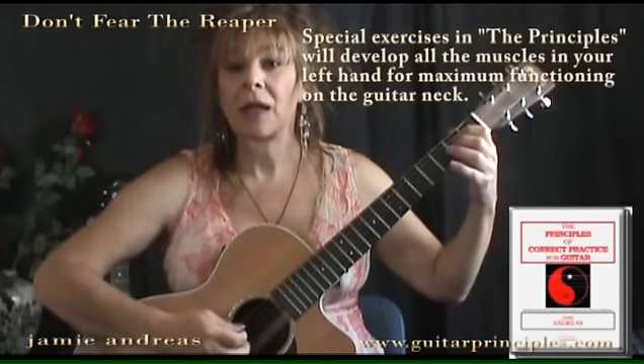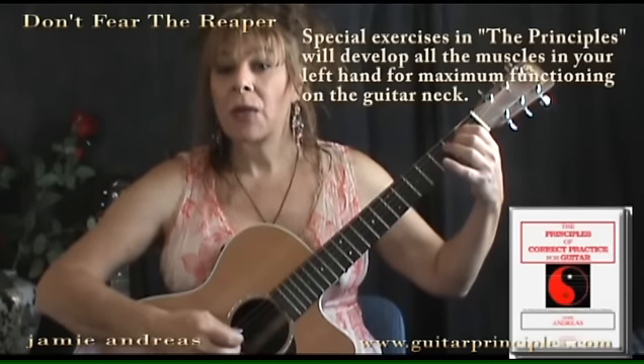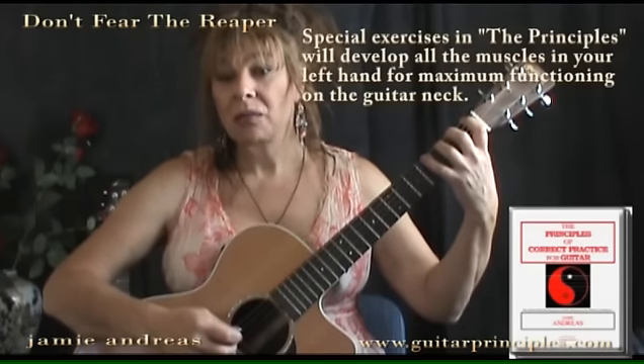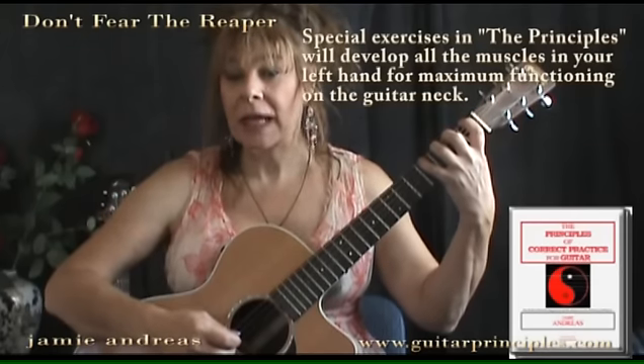Two things to add: if your left hand is not properly developed — meaning the muscles are not going to be developed enough — you might find yourself having a hard time doing this. Of course, you'll find yourself having a hard time doing anything, because you really need to get those muscles developed in the right way. That could make a difference in how it feels as you go to play down here, because it's actually pretty difficult if your hand isn't developed correctly to even get into this position.